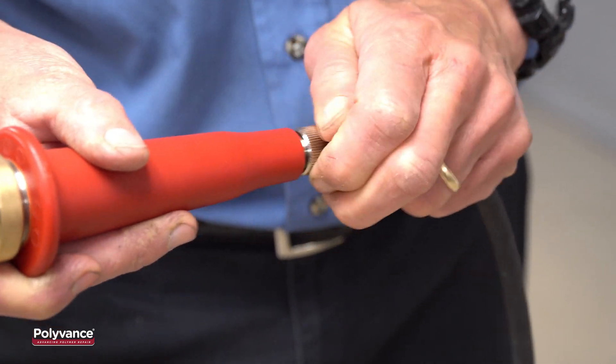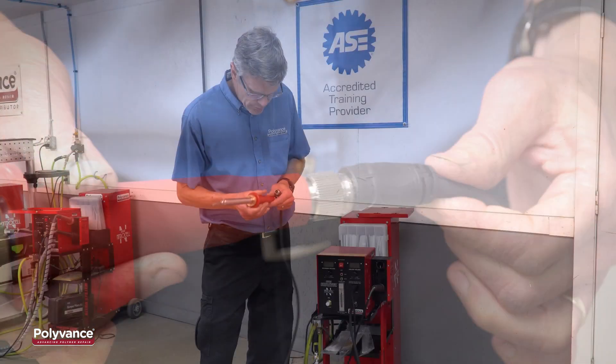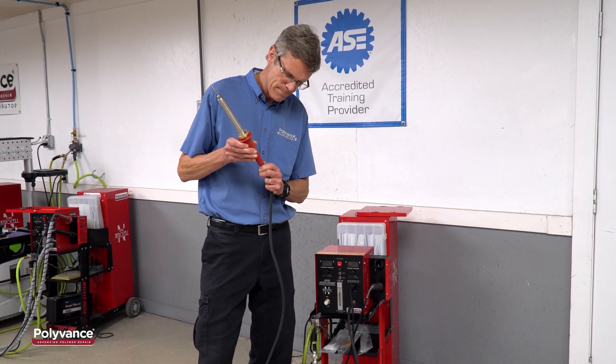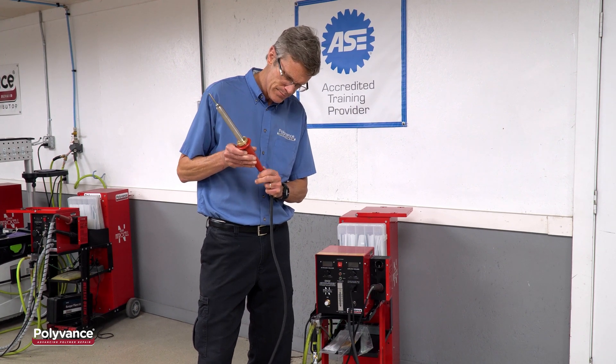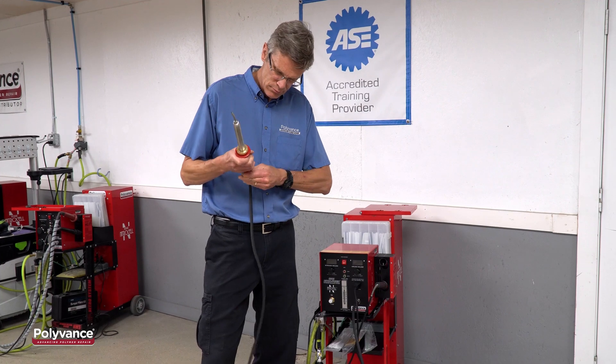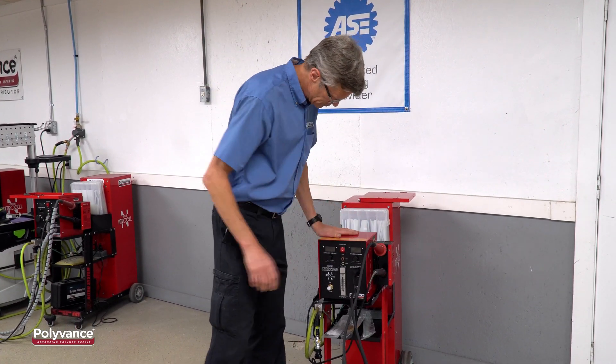It is critically important that, when attaching the hose to the handle or the welder, you line up the V-notch and gently pull the connector together by turning the metal collar. Note that we are not twisting the handle relative to the hose — we are just turning the metal collar to thread the connector together.